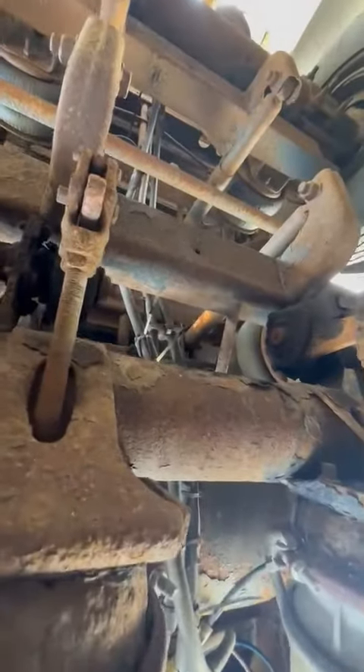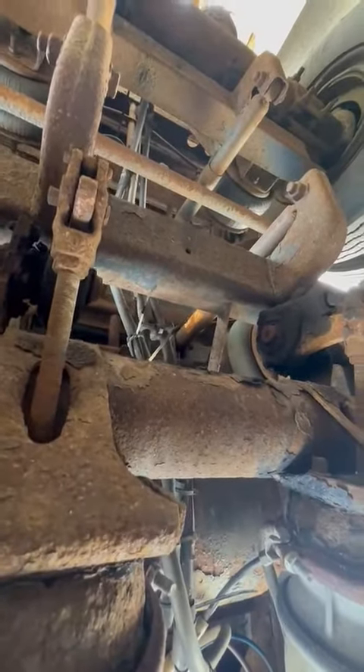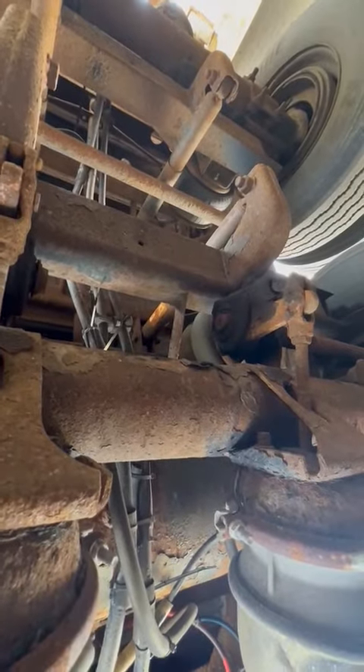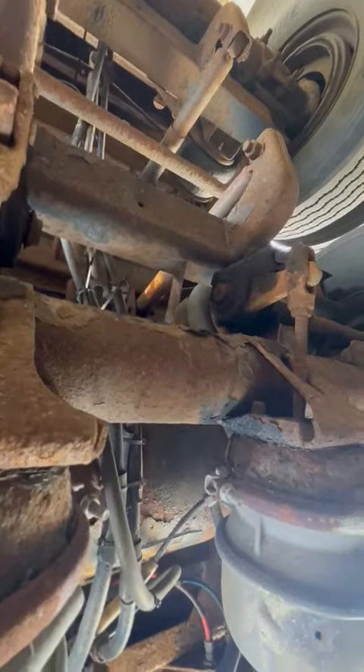Which piece were you talking about? Right here — this and that. You see it? These right here — they look like an L. The bar coming out, that's your pushrod. And the bar that's going up is your slack adjuster. So as long as it looks kind of like an L, you're good.